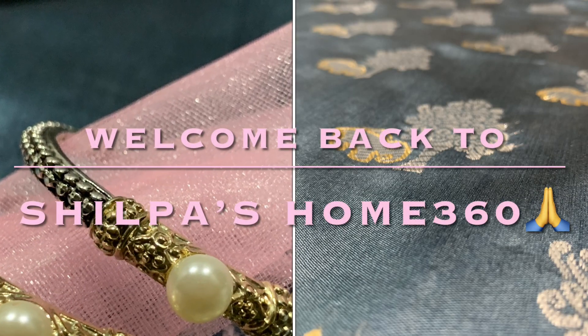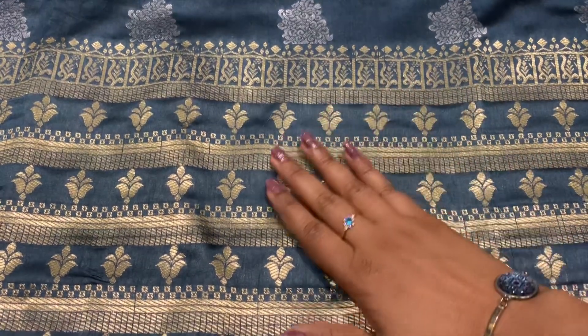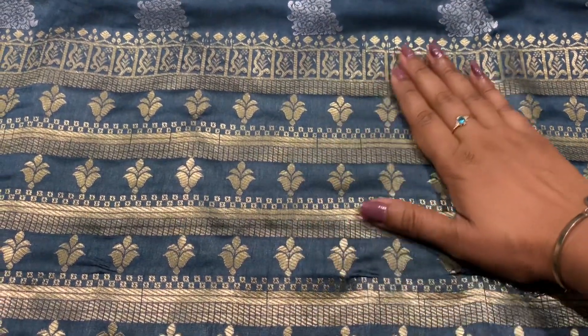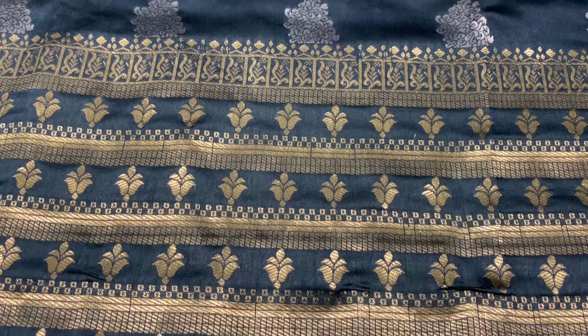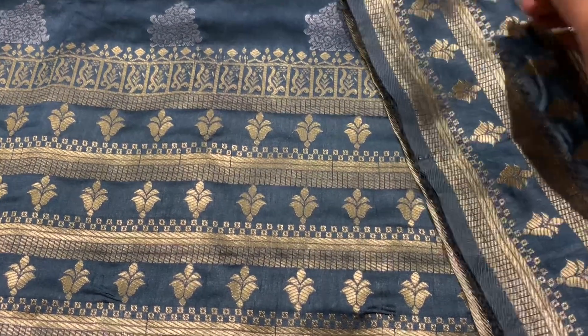Welcome back to Shilpa's Home 360. In today's video I'm going to share a very beautiful sari. Stay tuned until the end as I'll share a picture of me wearing this sari with the blouses, so you can tell exactly whether the sari is matching with the blouses or not.